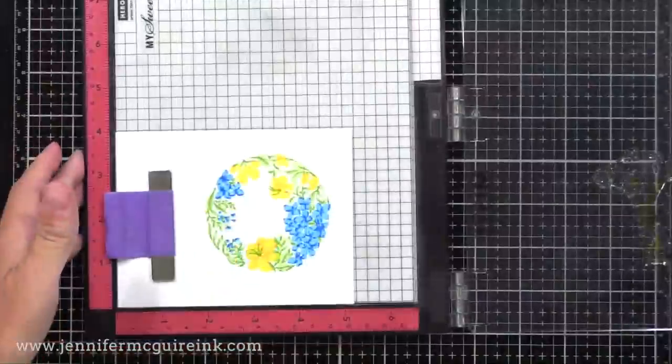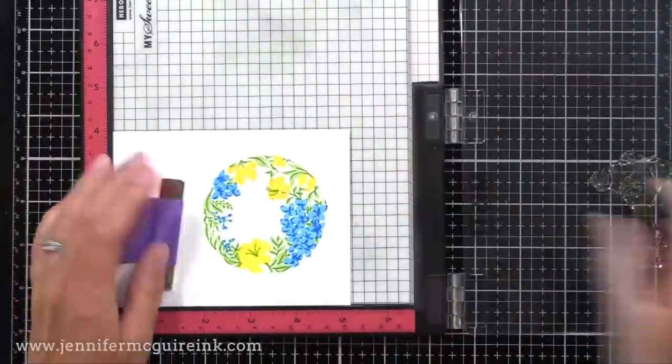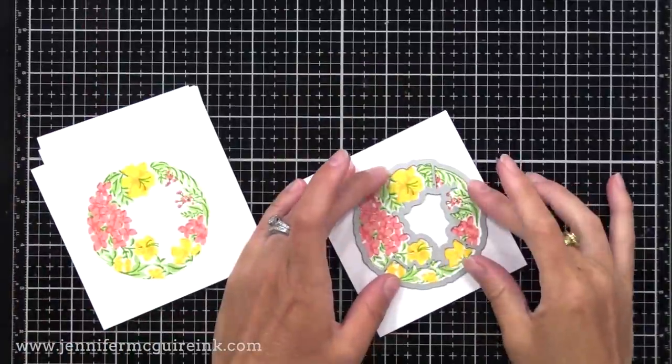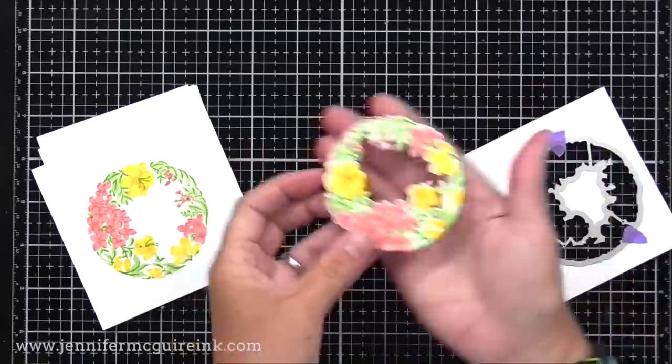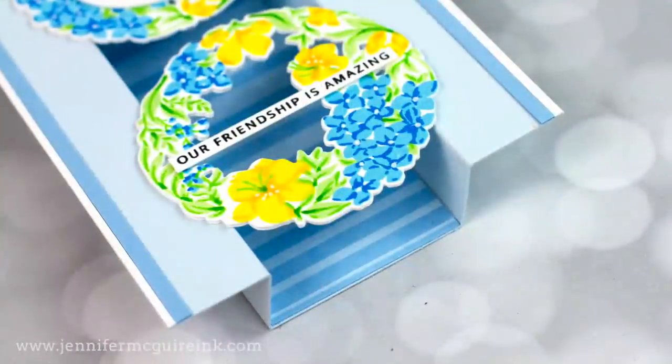Some people struggle with layering stamps. If you're one of those, I recommend checking out Pinkfresh Studio because theirs are very forgiving and line up quite nicely. I then use the coordinating die to cut out all of my wreaths. I have some leftover, but I'll just be using the blue and yellow ones today.